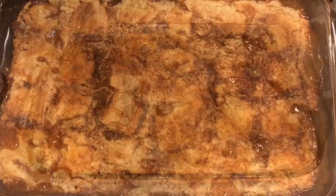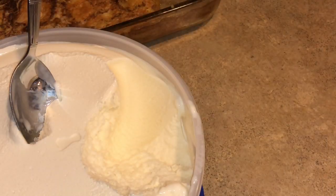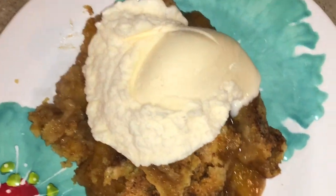All right, it's been cooling for about 10 minutes. Now it's time to top it with some ice cream and try it. Also, I didn't do any verbal instructions — I thought it was pretty self-explanatory, but if you have any questions, go ahead and leave them in the comments.